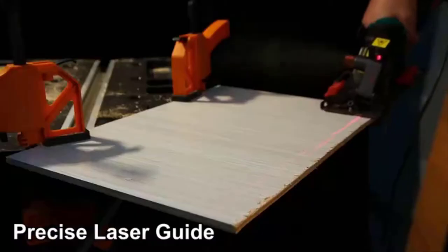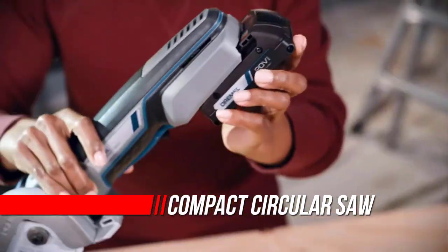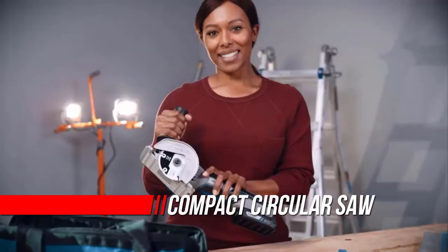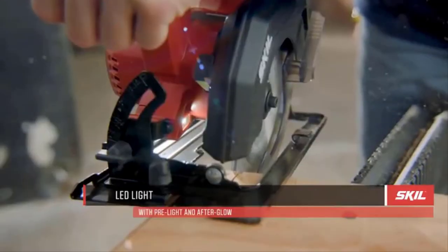Compact circular saws are important tools for many workshops, capable of custom cuts in a wide variety of materials including metal, concrete, wood, and plastic. However, some have bulky motors that limit flexibility. To solve this issue, compact circular saws are smaller and easier to use with just one hand.